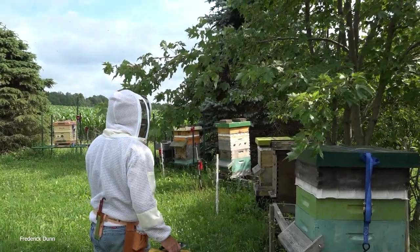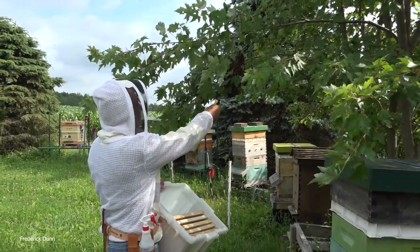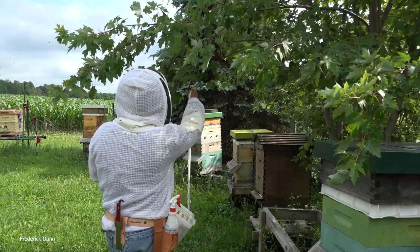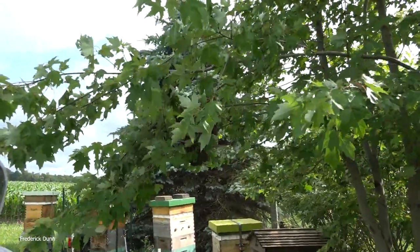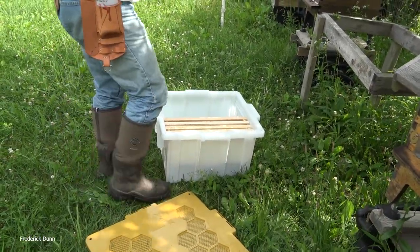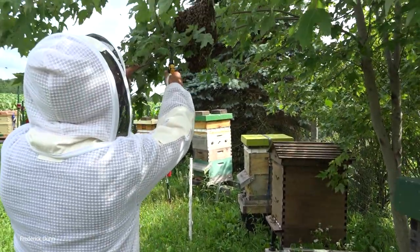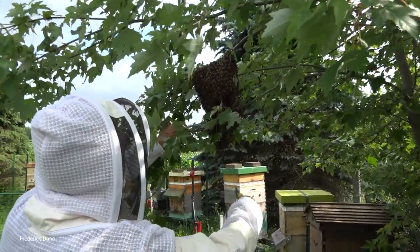So bring this over here. We have a really small swarm and it's sitting in this maple tree. So what I'm going to do is put my hive butler right on the ground here. And then I'm going to come up and I'm going to clip away some of this branch.